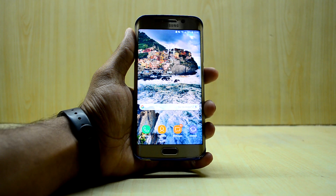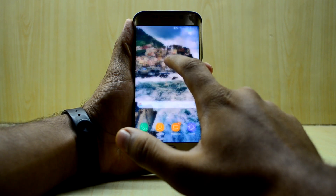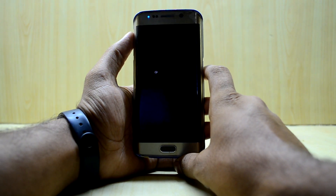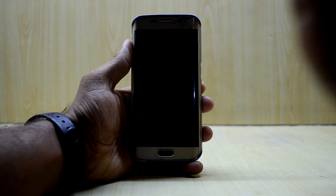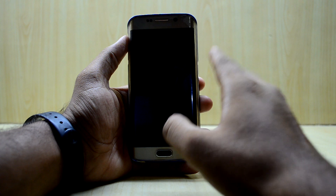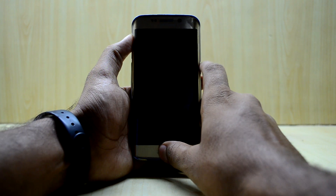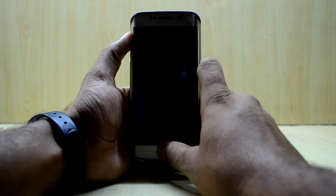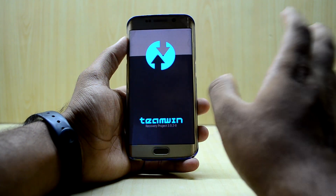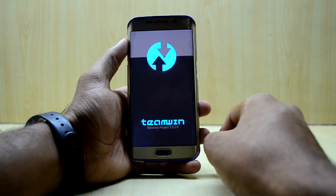Let's get into it. First of all, what we're gonna do is turn off the device. Now that the device has been turned off, we're just gonna go into the custom recovery. To do that, we press the volume up key, home key, and power key at the same time. Now we let go of the power key, and the device is now booting into the custom recovery.